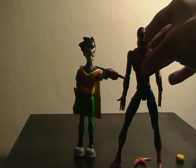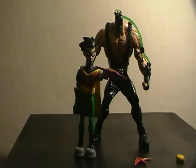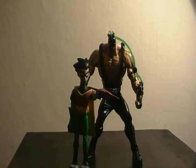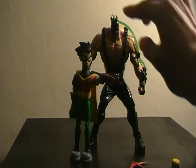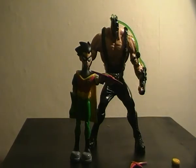Last but not least, a bulkier figure — being Bane — which I'm using to represent a DC Universe Classics figure. You can see how Bane has the smaller modern-scale head, while Robin has the chunkier, anime-looking style head in comparison.